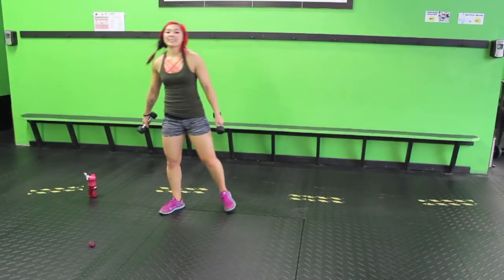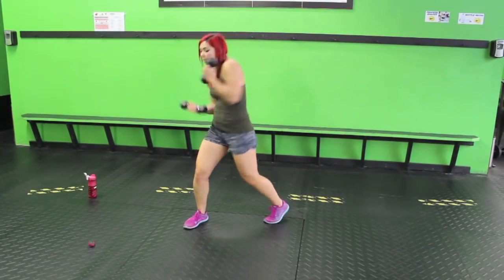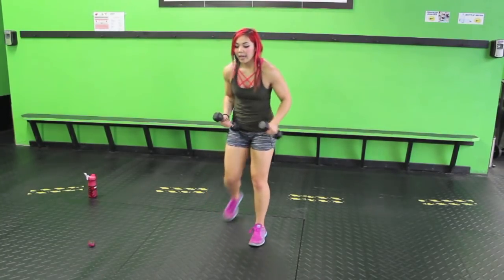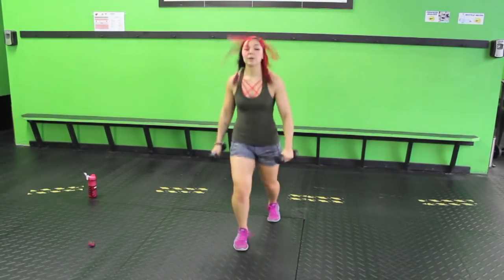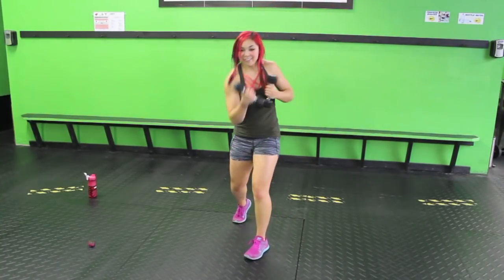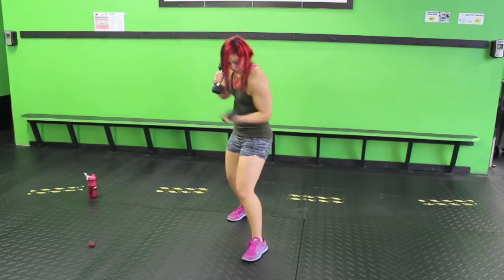Four switch feet, four uppercuts. Real light on the feet — we're going to do four switches. One, two, three, four. With those uppercuts, twist those hips, squeeze that core — your abs should feel this one. If you want to switch feet so your other leg is forward, you can. Honestly, it doesn't matter — this is your workout. Finish it out, one, two, three, four.